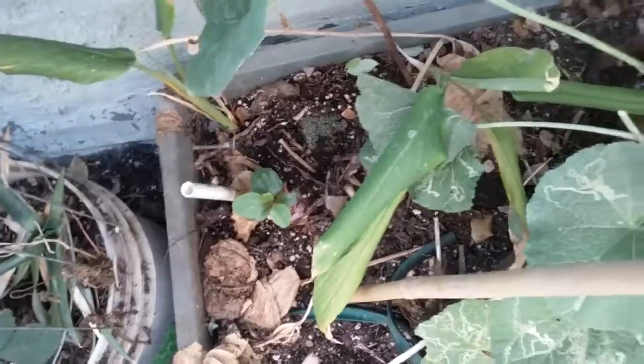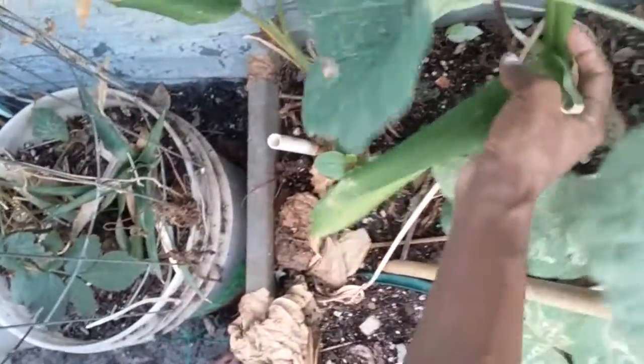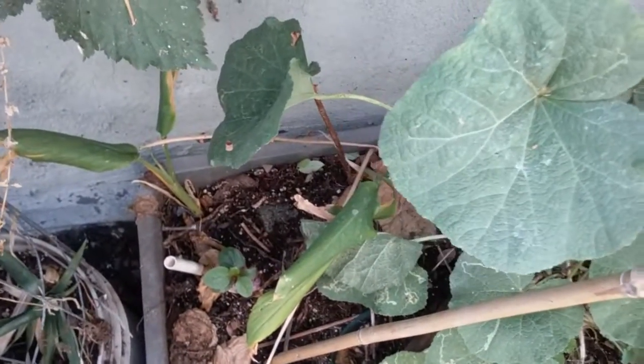This is my turmeric. Turmeric is an extremely easy plant. I recently repotted it and it went into shock because it's not getting as much sunlight, but it did really well and now it's starting to come back in its new location. So those are the plants I suggest for growing in a pot.